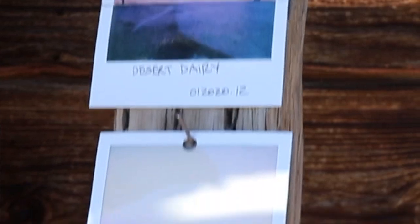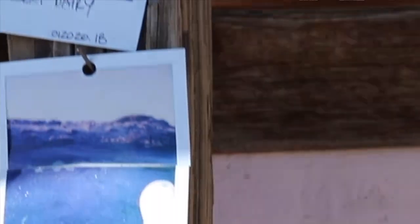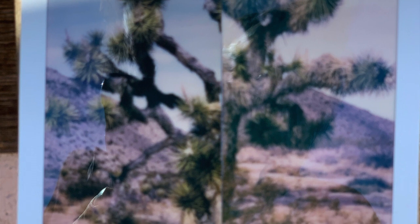Here's part of the Desert Dairy series where I actually cut up the Polaroids and juxtaposed them with different Polaroids to give a more abstract view of the landscape. These were cut horizontally, and with the Joshua Trees I cut them vertically and put two Joshua Trees together — those are in color, not black and white.